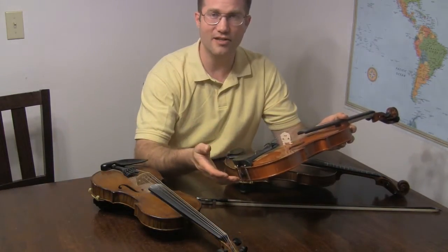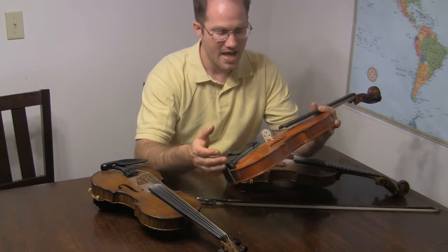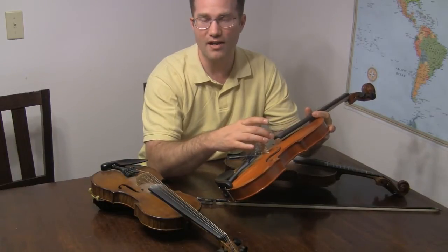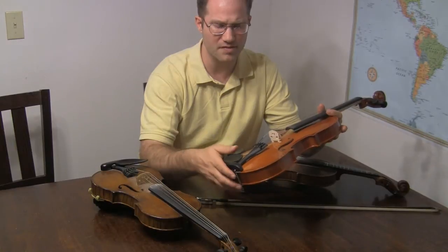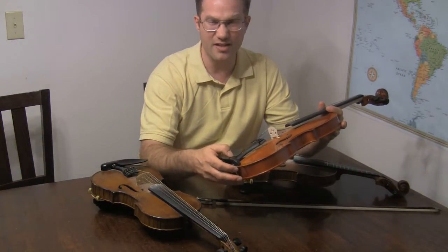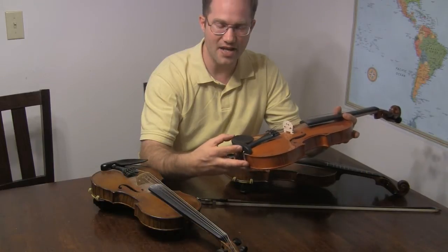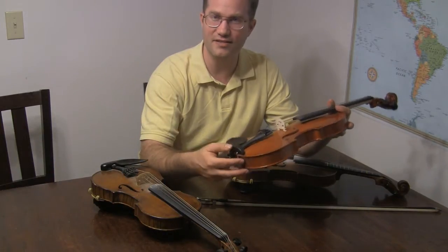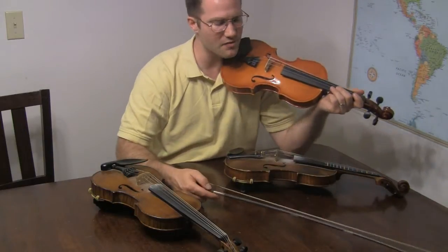Why Super Sensitive Red Label? This is a very inexpensive instrument, so I don't want to spend a lot of money on strings. Super Sensitive strings are still strings, and the E is unwound — just a steel wire, so it can be a bit whistly sometimes. But they're indestructible, they're cheap, and they really have a good fiddle sound. A lot of fiddlers like the Super Sensitive.